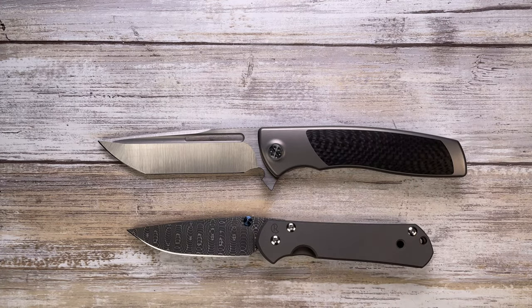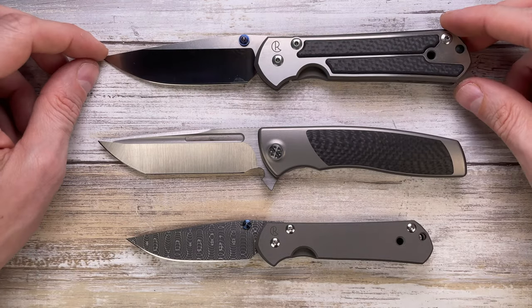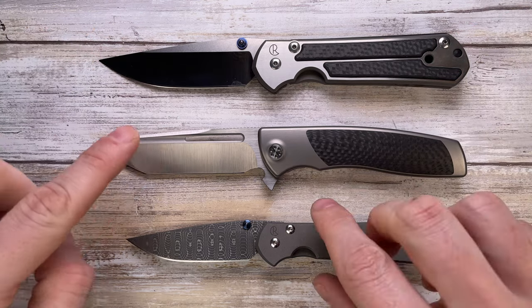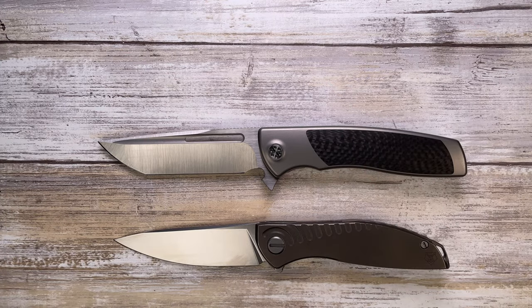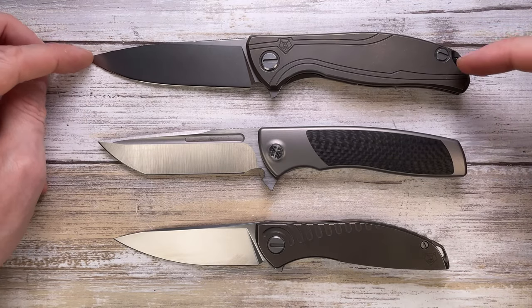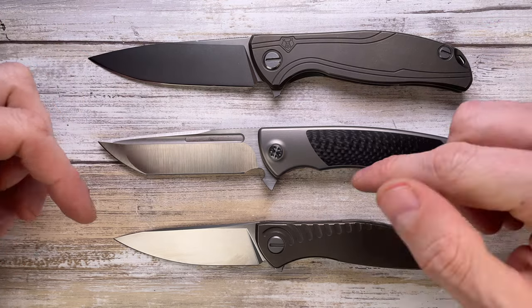The Chris Reeve Knives Small Sebenza 21 and Large Sebenza 21 — the large is pretty much the same size as the Evo Typhoon. Another couple of options: the Neon R20, which is visibly smaller, and the F95 Nudist Slim, which is larger than the Evo Typhoon.